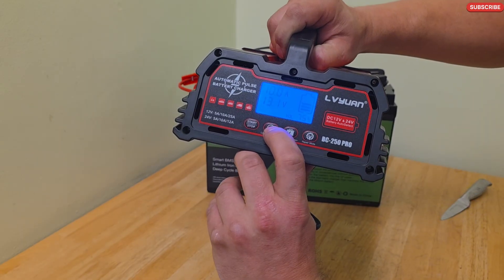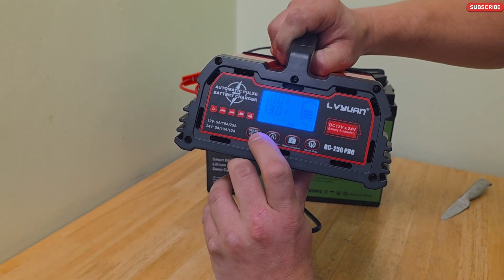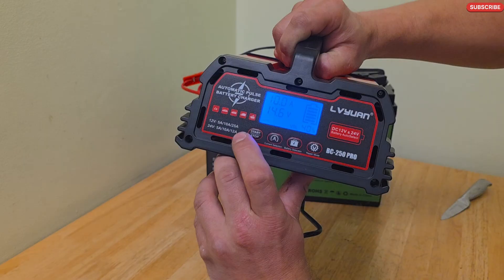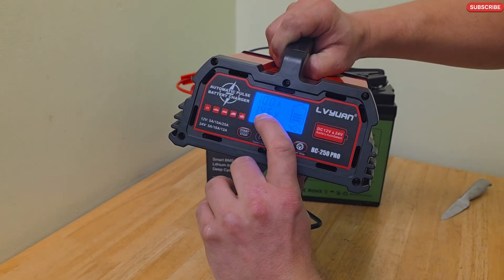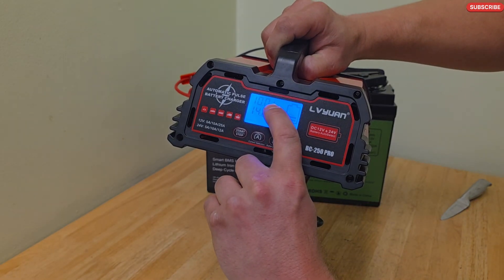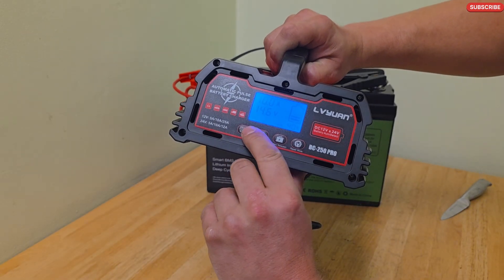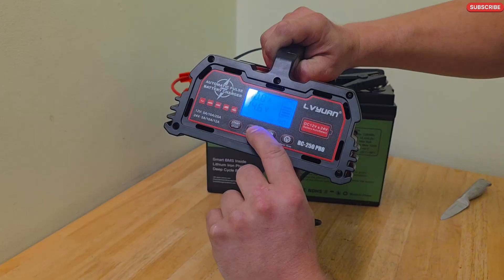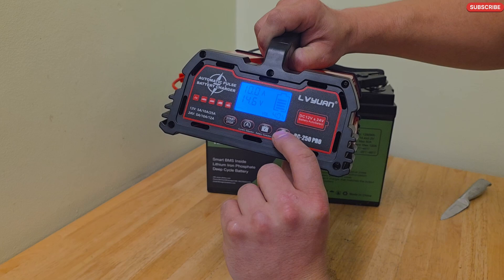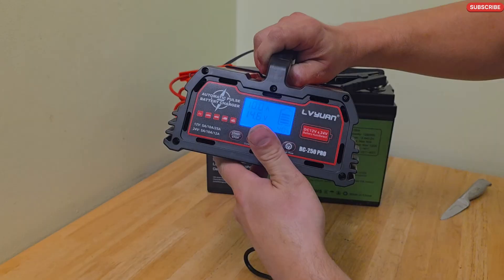Now I will choose 10 amps so it charges a little bit faster. I hit start and now it starts charging. The charging voltage is 14.6V at 10A and it is charging. You can choose what battery you want to charge, how many amps to charge it with, it has a repair mode, and it automatically detects whether you have a 12V or 24V battery.